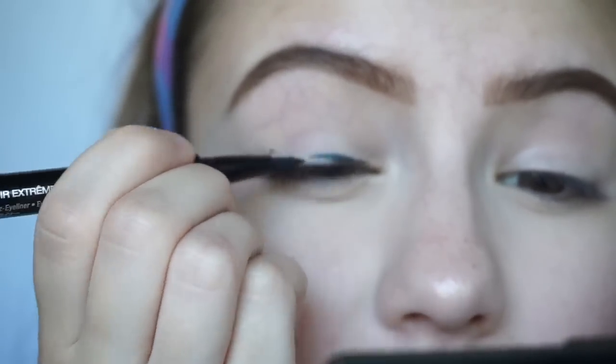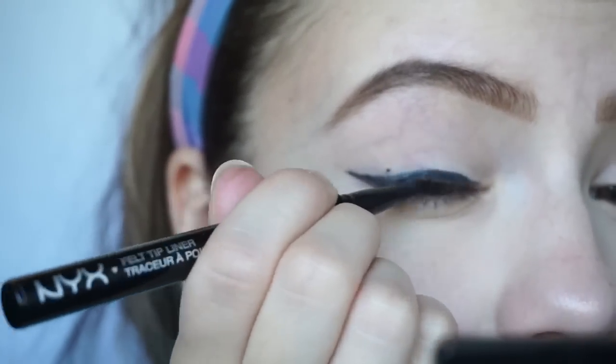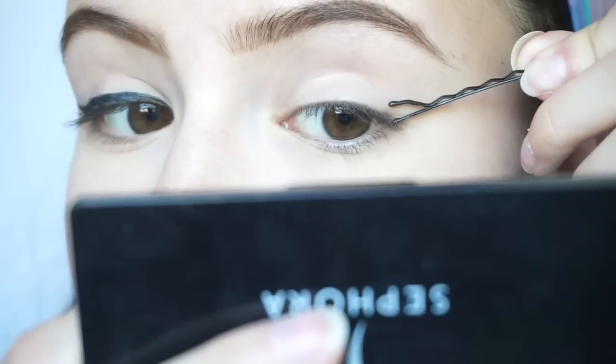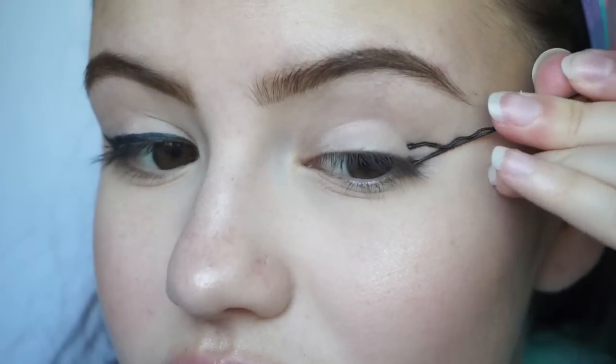I'm going to go ahead and create the rest of my wing and then we'll do the other eye. It kind of gave me a little bit of a shape to work with, but nothing super helpful, honestly. I'm going to go ahead and do this eye off camera. All right, you guys — so that is it for this video. As for my final thoughts, I absolutely think that this is a horrible hack because it doesn't work at all. At least it didn't work for me anyways.